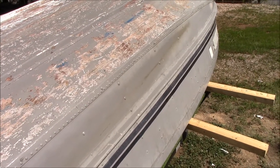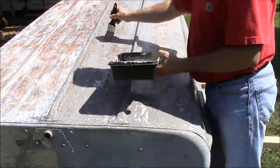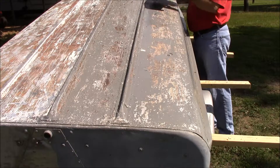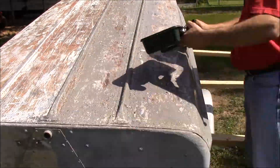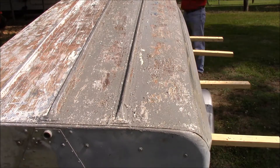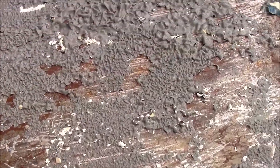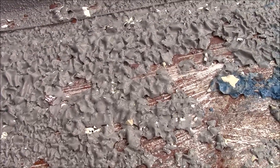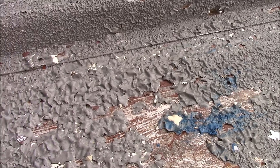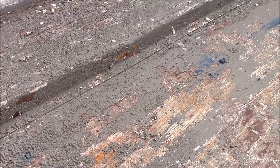Let's get some of this spread out and let it sit up, and then we'll come back with the pressure washer and see what it does. You can see here what the paint looks like before you put any stripper on it. And then as you come up here, once you've got the stripper on it and it's set there for a few minutes, you can see it bubbles all up. So we're going to take the pressure washer and knock all this off and keep repeating this until we've got the outside of the boat down as far as we want to go.